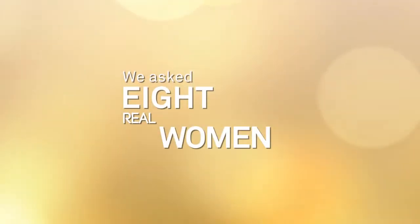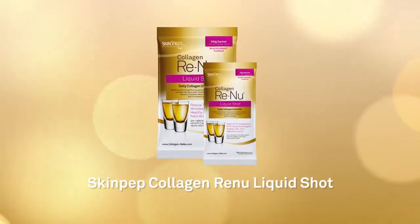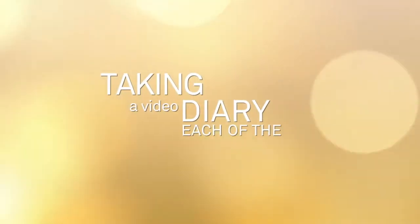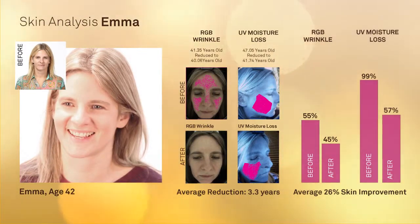We asked eight real women to take the SkinPep Collagen Renew 30-day challenge. Each of the women would drink a shot of SkinPep's Collagen Renew liquid twice a day, taking a video diary, each of the girls tracked their progress. Here is the case study for Emma, aged 42.